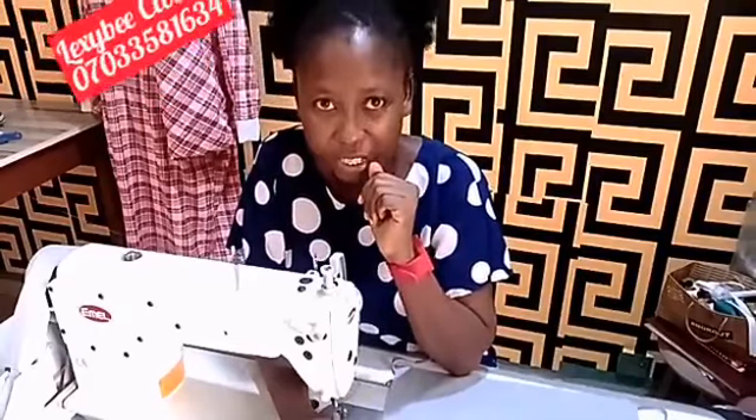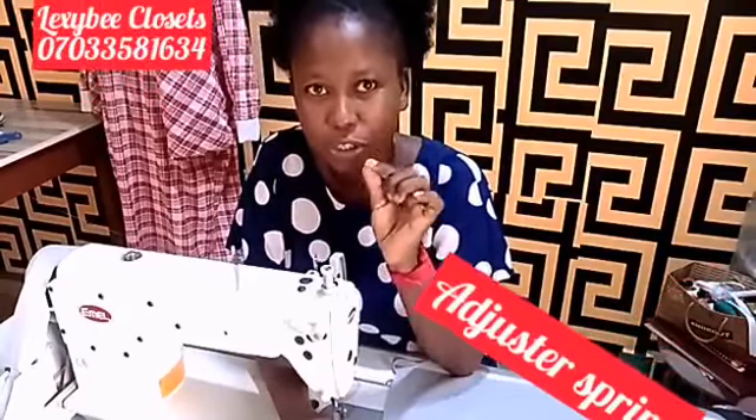The first one is your plug. If your plug is not well fixed, the machine will be sewing backwardly. And the second thing is the strength at the back. I will show you the two.